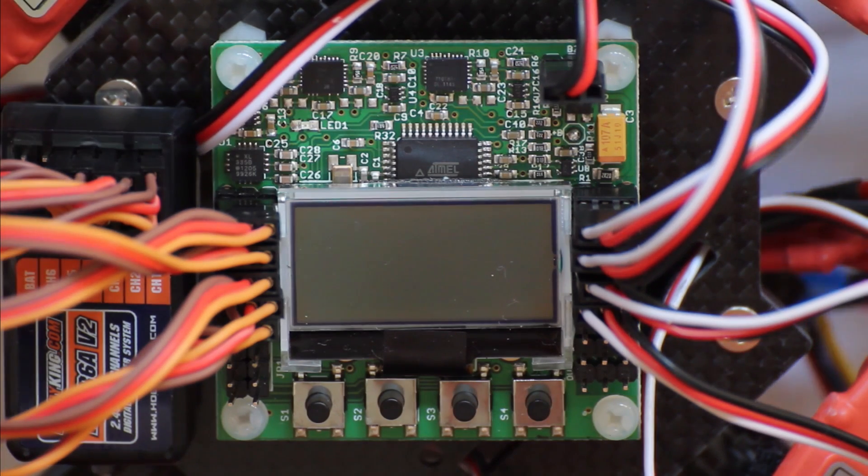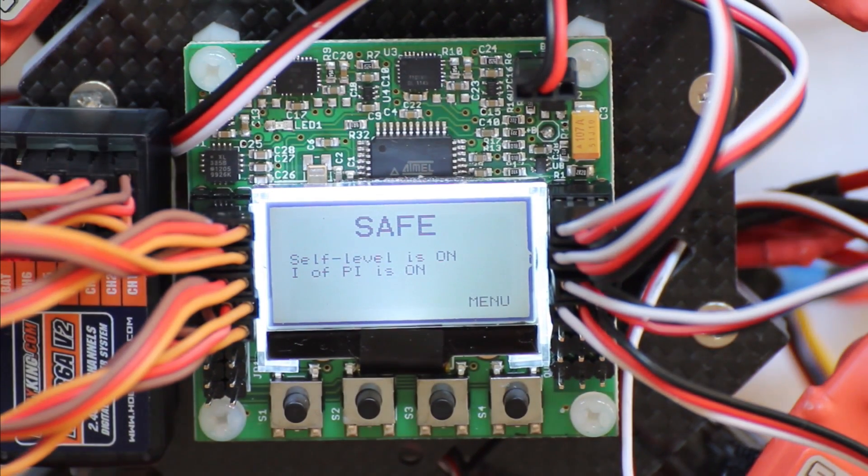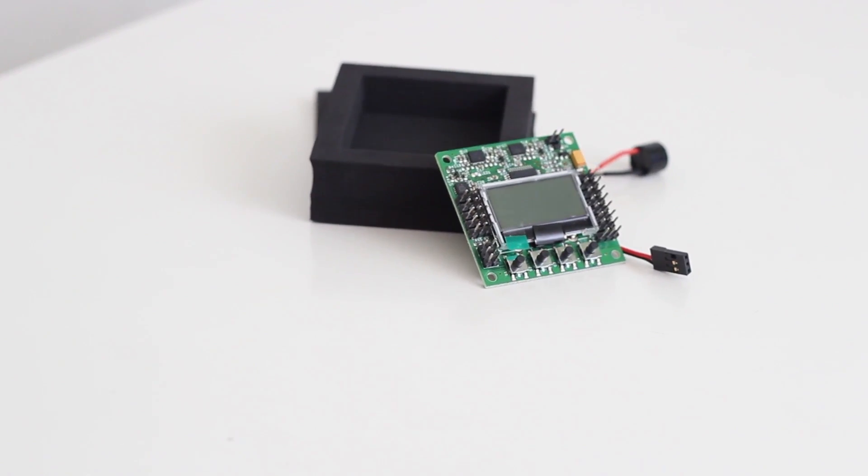Hi and welcome to this walkthrough on the new KK 2.0 board from Hobbyking. In this tutorial I'm going to walk through the menu and all the settings you can adjust with this board.